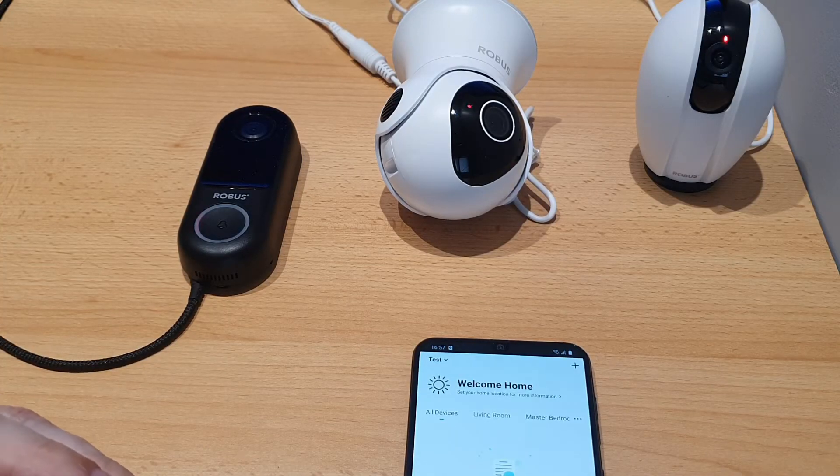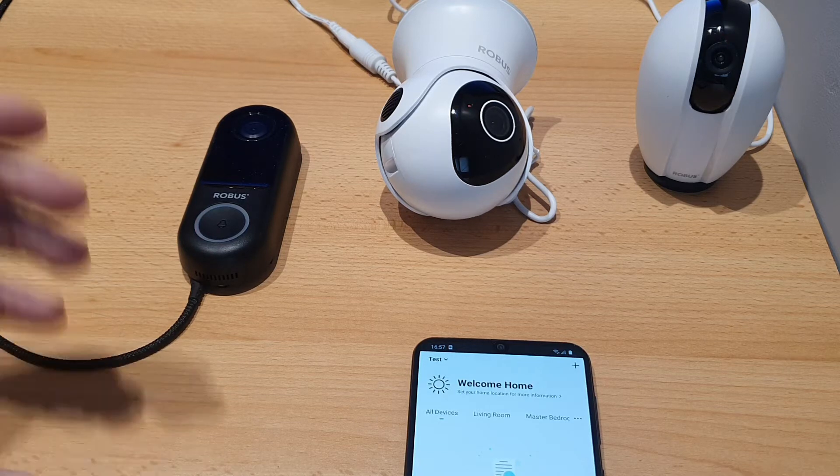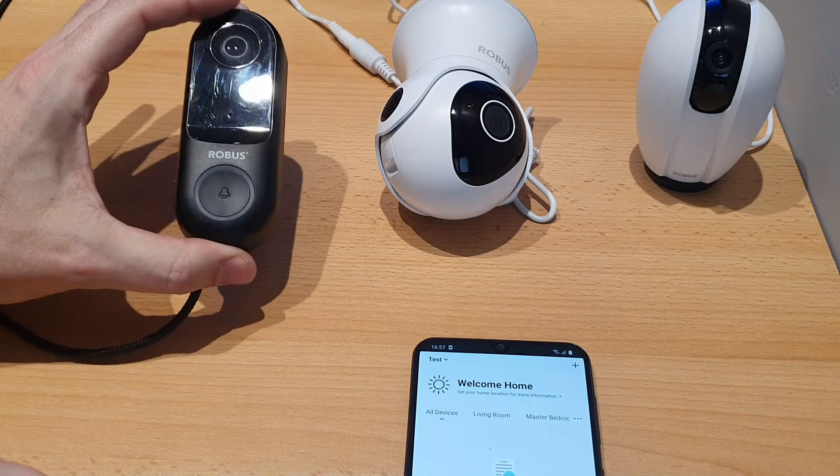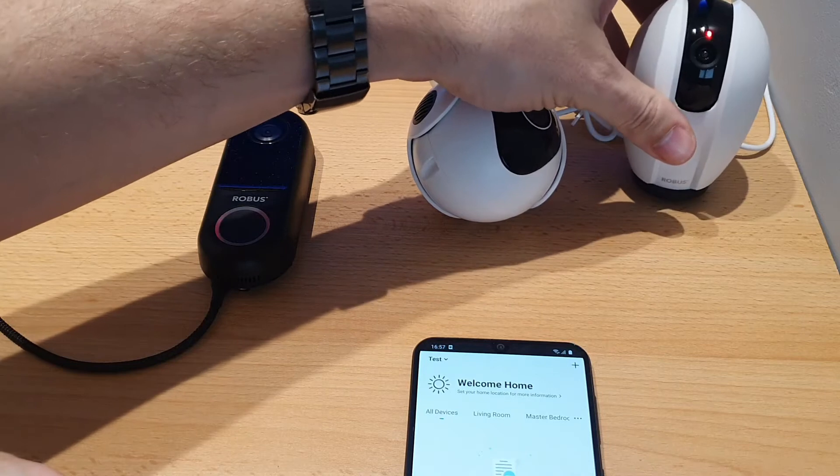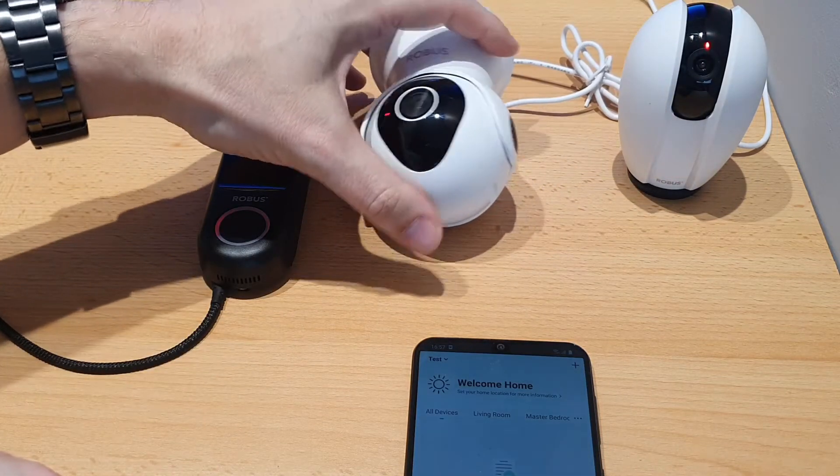Hey everyone, it's Che here again. In this video I'm going to show you how to pair up our new range of camera devices. We have our doorbell, our outdoor camera, and our indoor camera, and the process is going to be the same for them all.